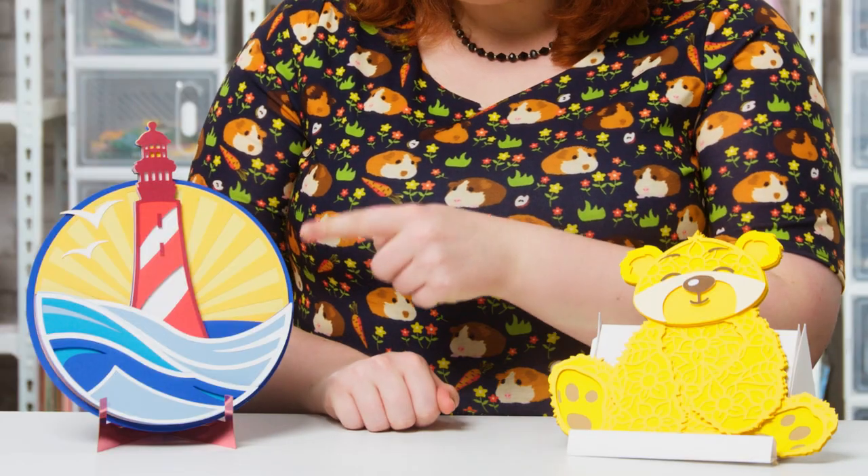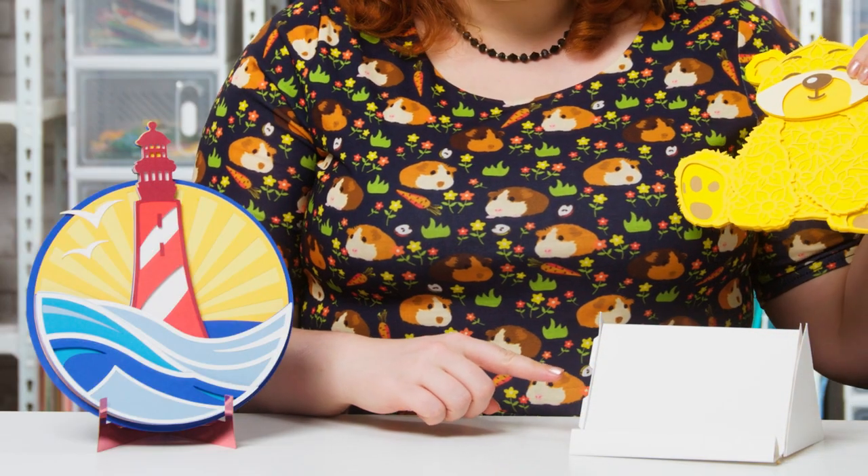Hello and welcome to Craft with Sarah. In this video I'm showing you how to make something that has been requested over and over again for a very long time, so I'm excited to finally be sharing it with you. And no, it's not this teddy bear or even this lighthouse — in fact it's the stands that they're sat on.